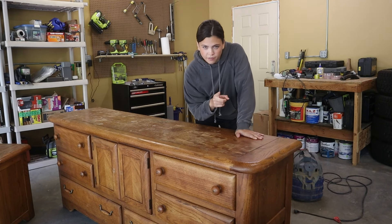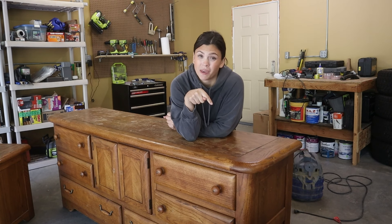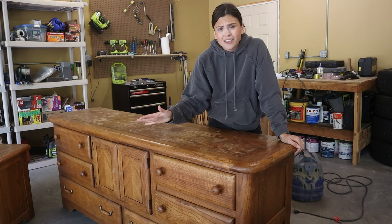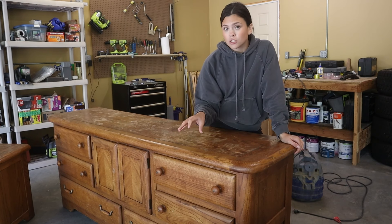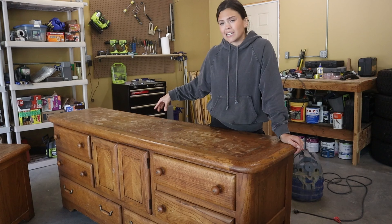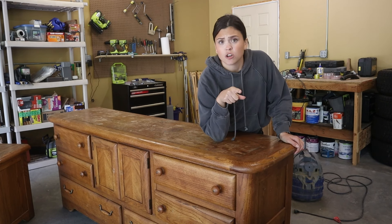First things first, the plan for this dresser: I'm going to be paint washing this. I've really been into the paint wash look recently and these are a perfect candidate for a light paint wash. Some parts are solid white oak and others have a white oak veneer. I think it's going to be a pretty easy flip. It's got some gunk on it, so first I need to find some cleaner because this is not my normal shop.